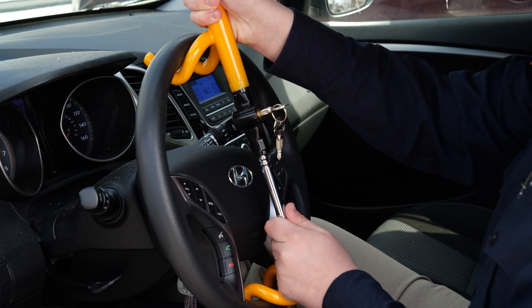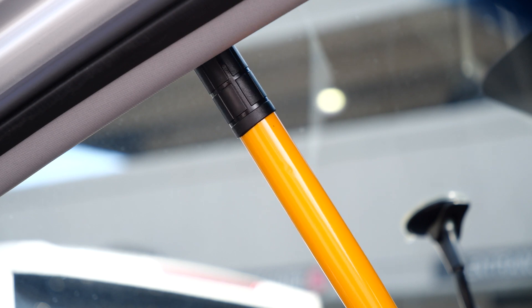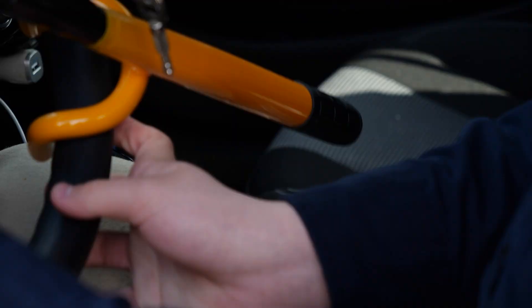Once attached, pull firmly to make sure the wheel lock automatically locks in place. The wheel lock will prevent the steering wheel from turning a full 360 degrees.